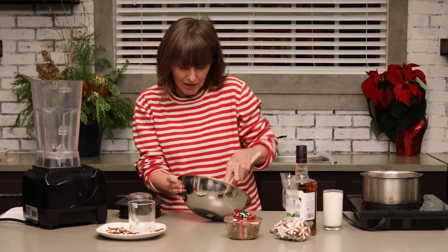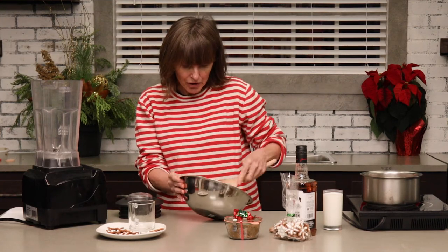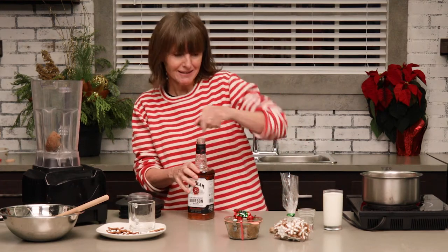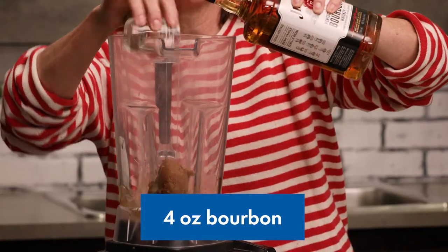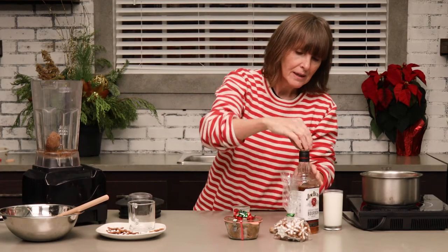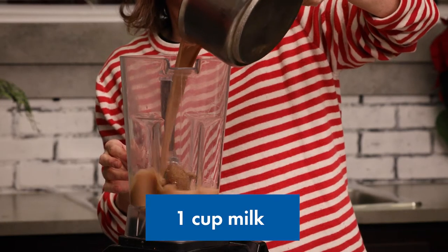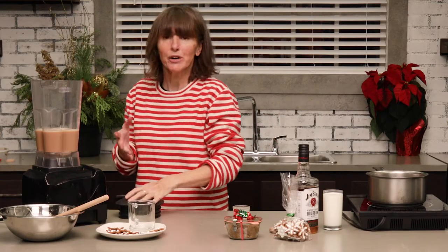For two good-sized drinks, we're going to need about a quarter cup of our mixture — I'll put that into the blender — along with four ounces of bourbon. And two cups of hot brewed tea and one cup of milk will go in the blender as well. You want it to be nice and hot just so that the butter actually melts.